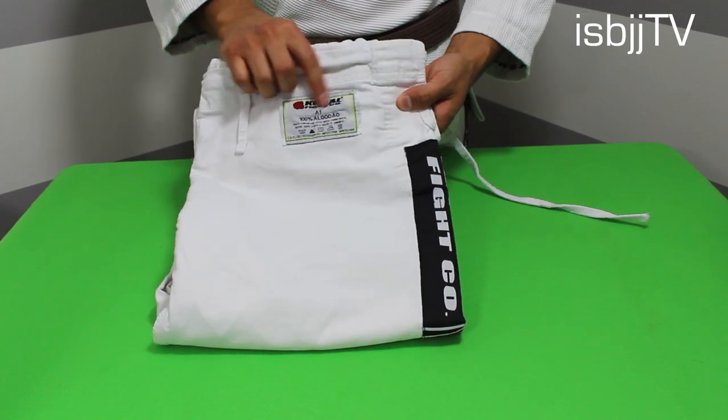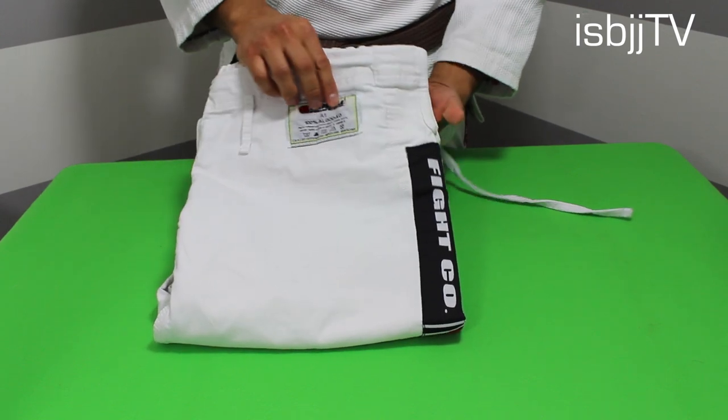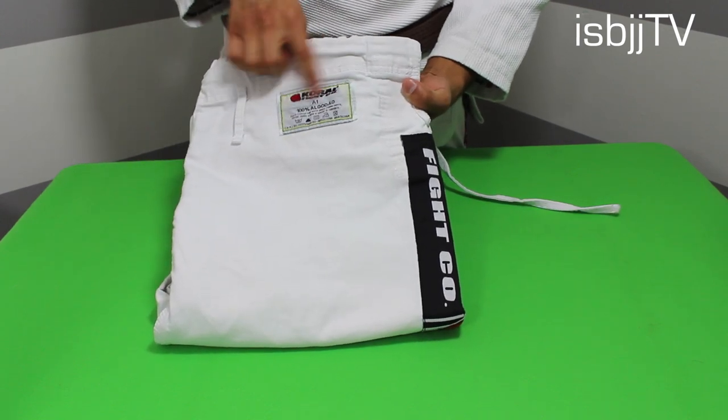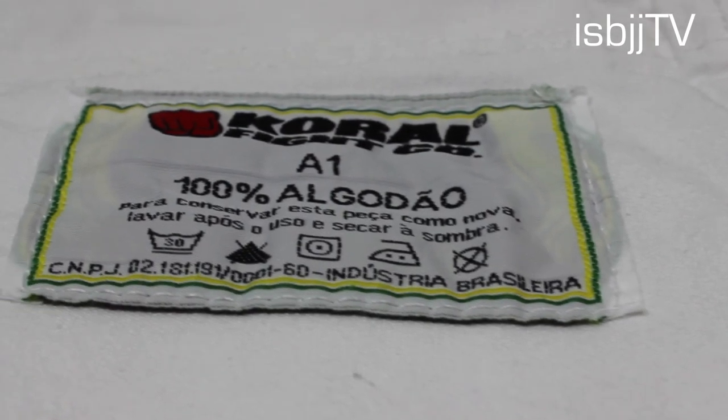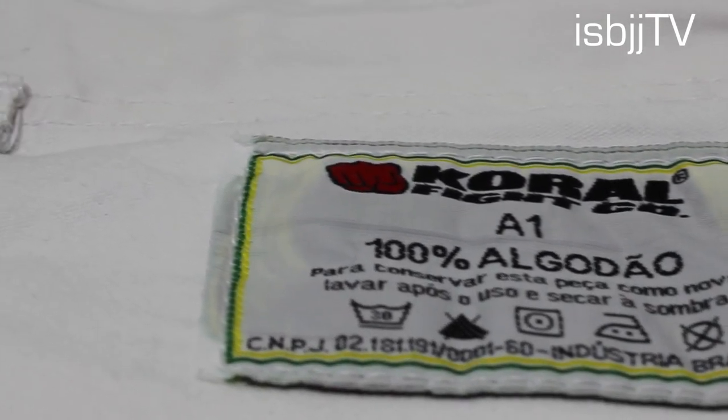On the left hand side, just like the collar, it'll tell you which size you purchased, that it's 100% cotton, and the wash directions. It's in Portuguese, but pretty much telling you that if you want to conserve these pants, all you have to do is wash them right after use and hang dry.